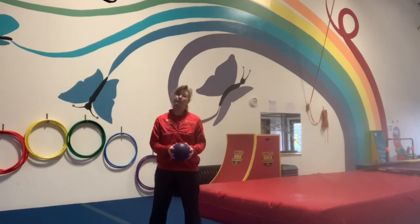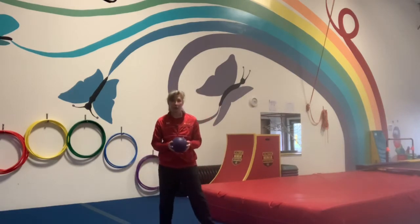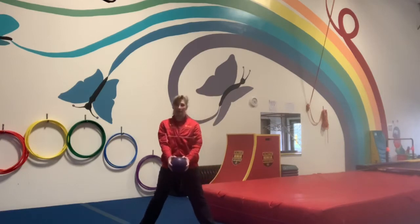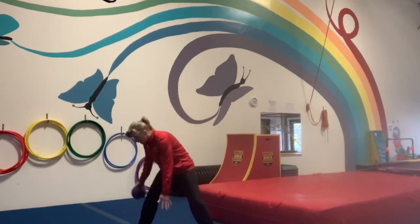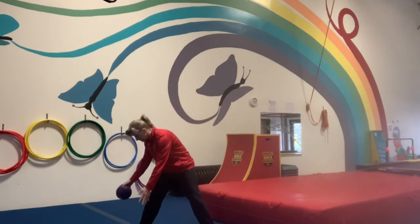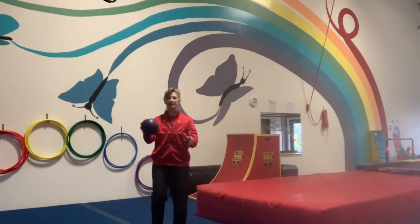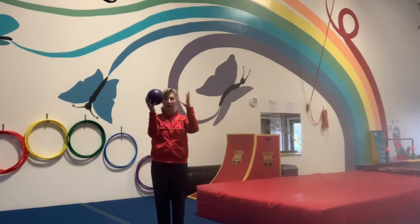Let's change it up a little bit and see if we can spread our legs and go around and around one leg. See if you can go around and around the other leg. Now let's see if you can go around and around your head.